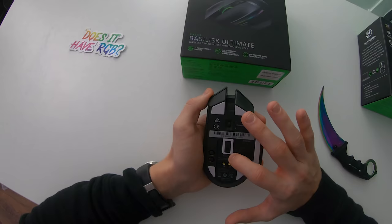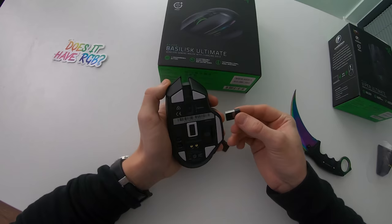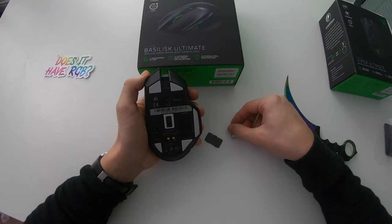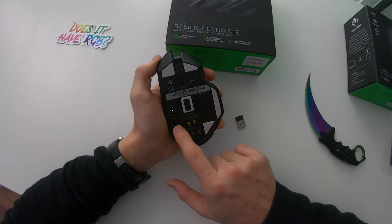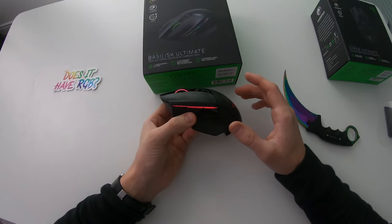Looking at the bottom, you'll find Razer's 20,000 DPI Focus Plus optical sensor, extremely accurate, and right beside it the USB 2.4 GHz dongle that you plug into your laptop, PC, or whatever device you're using with this mouse. I should also mention that this mouse is actually compatible with Xbox One, but for basic input only. Let's go ahead and turn the mouse on by flicking the switch at the bottom — it should be green instead of red, and this little LED will light up showing the mouse is on.